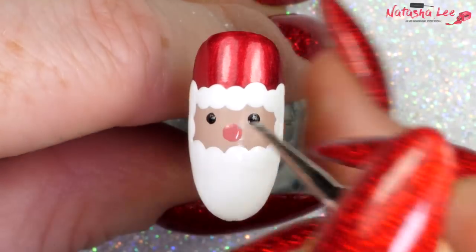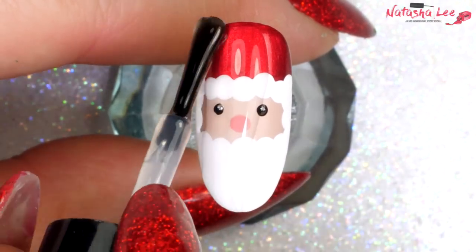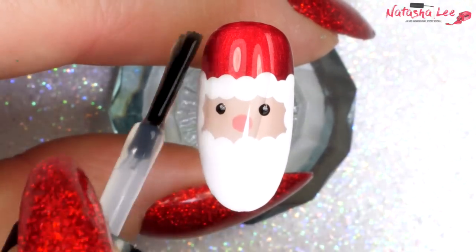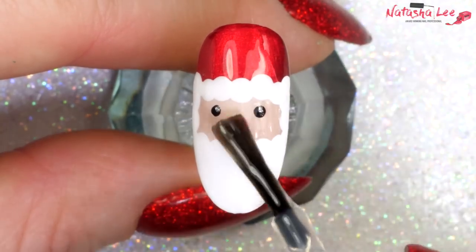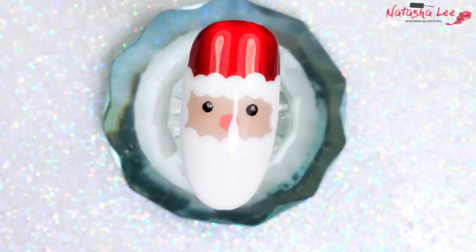We're going to leave it to dry. Once it's dry, apply a generous layer of your favourite topcoat over the whole nail, and once that's applied and set, your Father Christmas nails are finished. How cute are these!